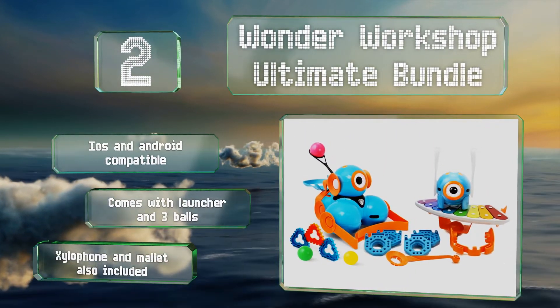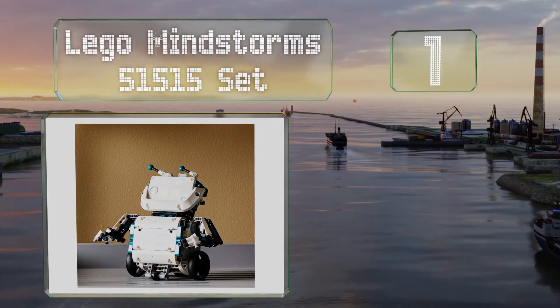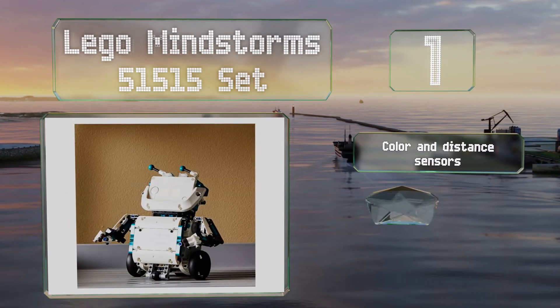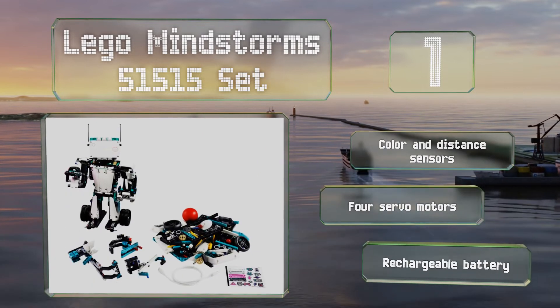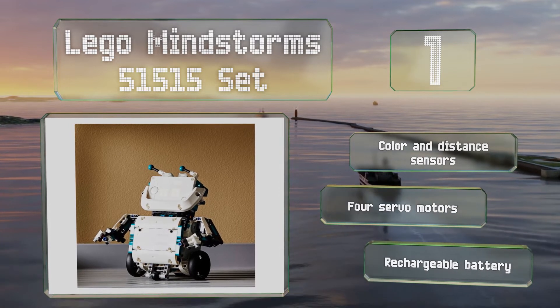Taking the top spot on our list, the LEGO Mindstorms 51515 set helps kids learn to code as they build five different robots and guide them through various obstacles and missions. Once familiarized with the system, kids can combine the included parts with other Legos for even more creations. It features color and distance sensors, four servo motors, and a rechargeable battery.